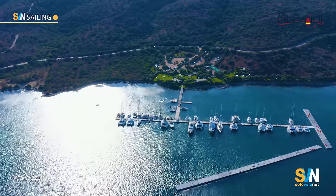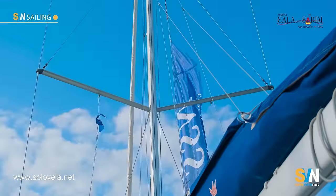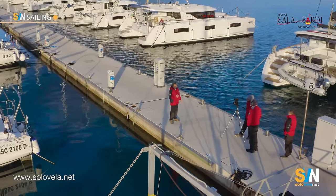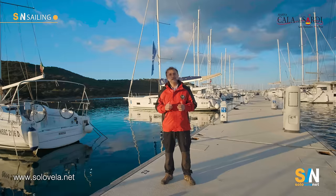To shoot this video we came to our usual spot, Marina Cala dei Sardi in the northeast of Sardinia. As some of you may know, this is the home base of NSS Charter, the largest charter company in Italy, and we come here because they are the ones who make available the boats with which we shoot our videos.